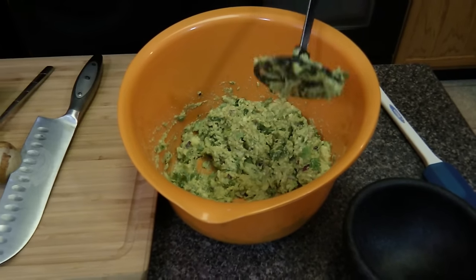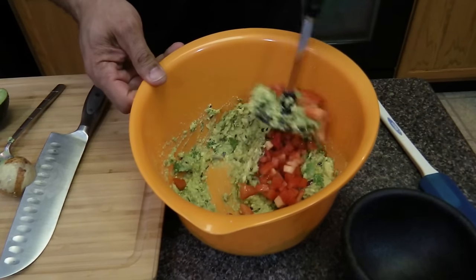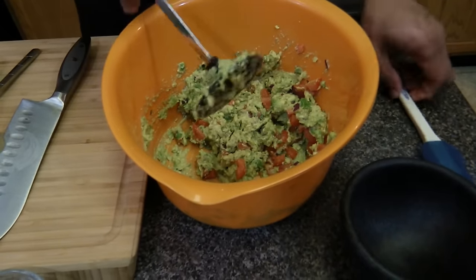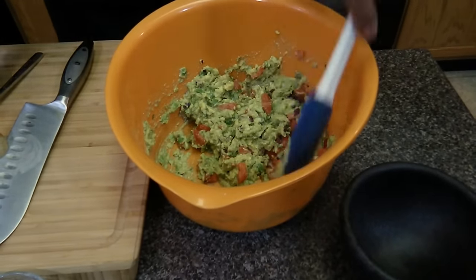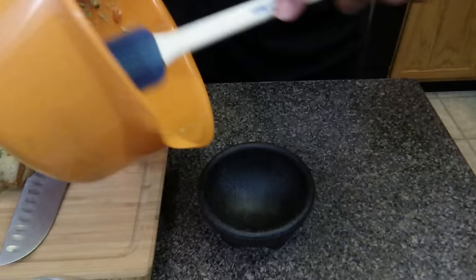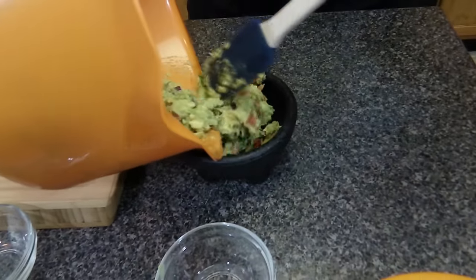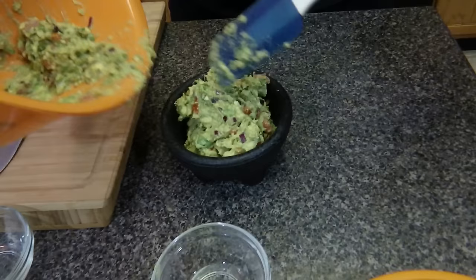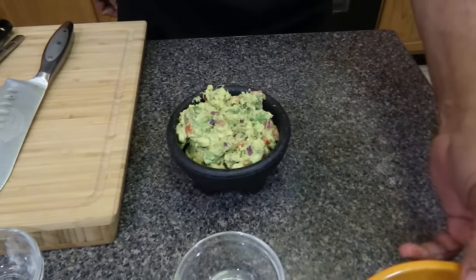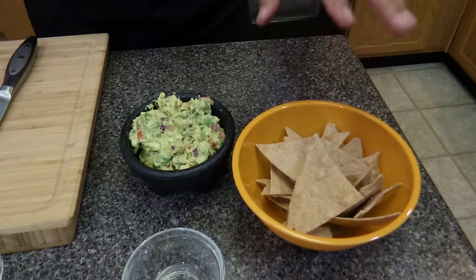There it is. I take one plum tomato and pretty much just fold it in. We'll put it right in our bowl. There it is — alkaline guacamole. You can serve it with alkaline spelt tortilla chips that I made in a previous video.